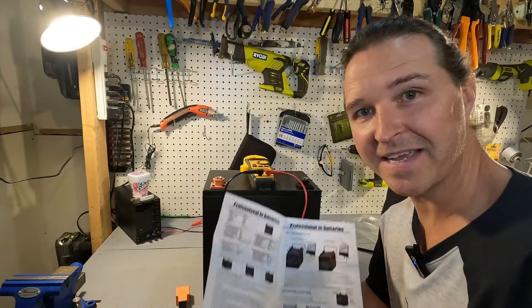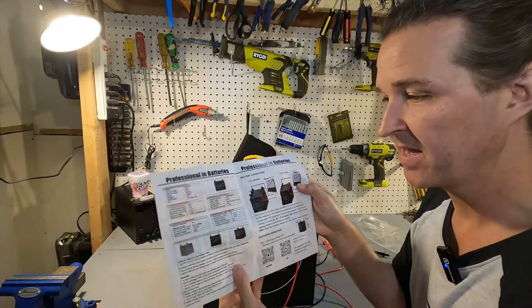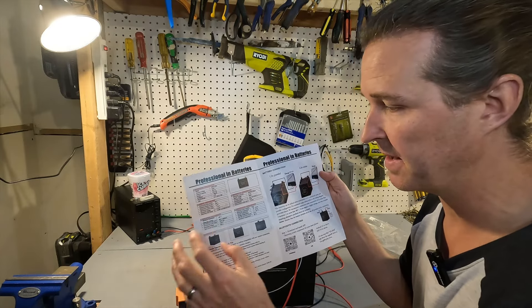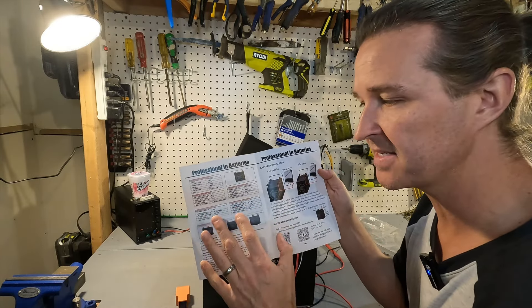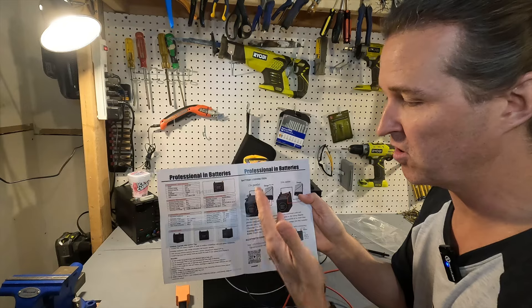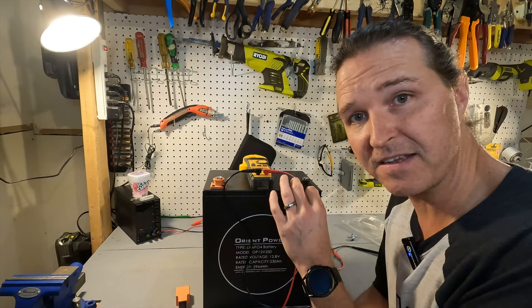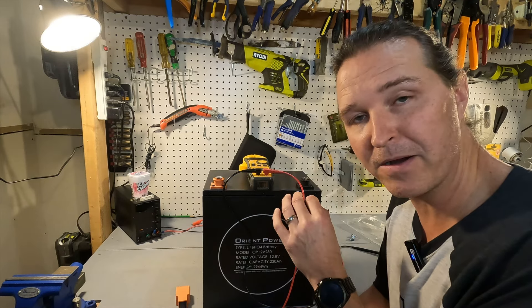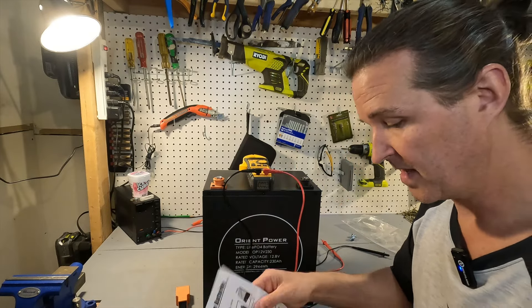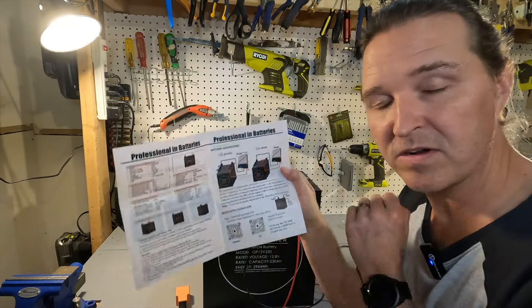Looking over the manual that came with it — it's just front and back but it's packed with information. It tells you all the specifications of each part of the battery and the BMS, the mechanical performances, temperature performances, discharge and charging performances, and the electrical performance of the battery. It also shows you how to connect it in series and in parallel. You can connect four of these in series to make a 48 volt 230 amp hour battery, or connect them in parallel to build up your capacity.